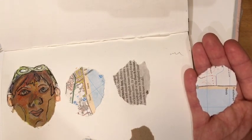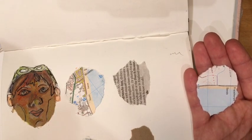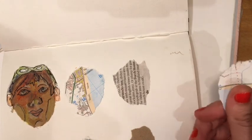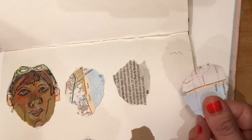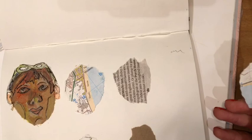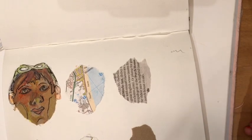Tear that out and then stick down your nine pieces — they're a little bit bigger than a thumb, about two thumb sizes of paper. Mix and match, use a few different ones, and then I'll show you what we're going to do on top of that.